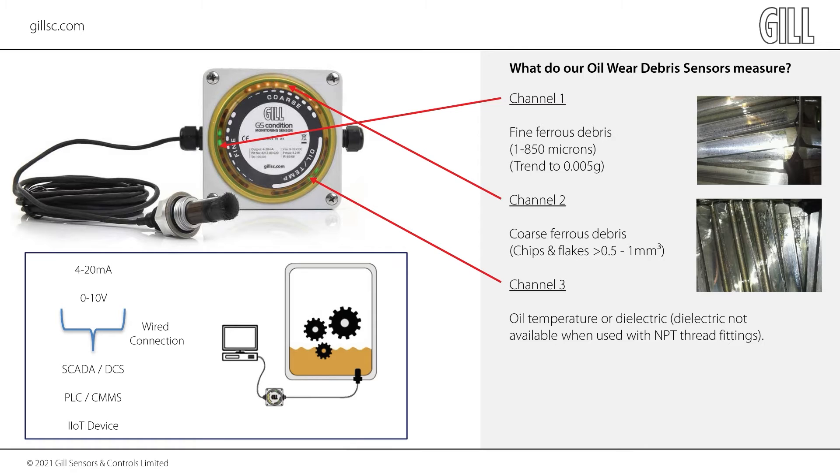Once connected and powered, the Wear Detect sensor can be tested by using a GIL debris strip. This is supplied with our Wear Detect Starter Kit. By placing the sensor probe into any of the six positions, different amounts and types of debris can be tested.